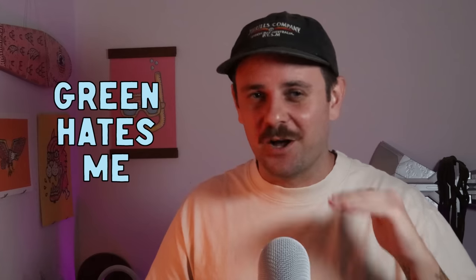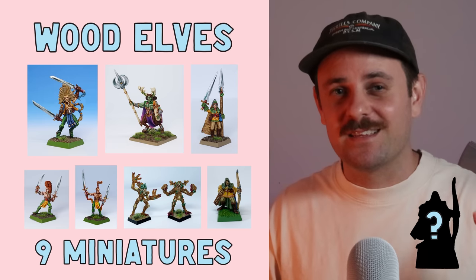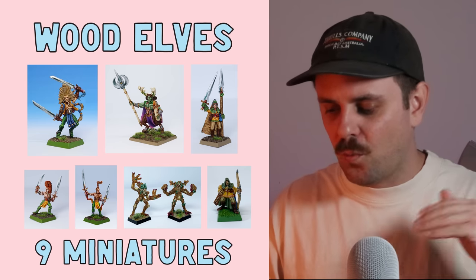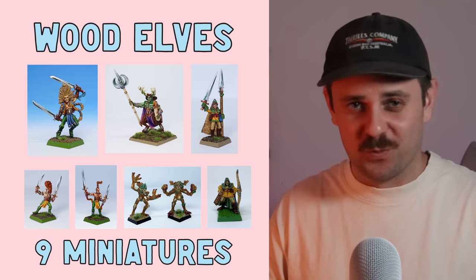Next up with a grand total of nine minis are the Wood Elves. The Wood Elves are a faction I dread painting because they're green — I really struggle with green. I painted two Wood Elf Archers, two Dryads, three Wardancers including my Oldhammer Demon entry, one Glade Guard Champion, and one heavy classic chunky Orion King of the Woods model.